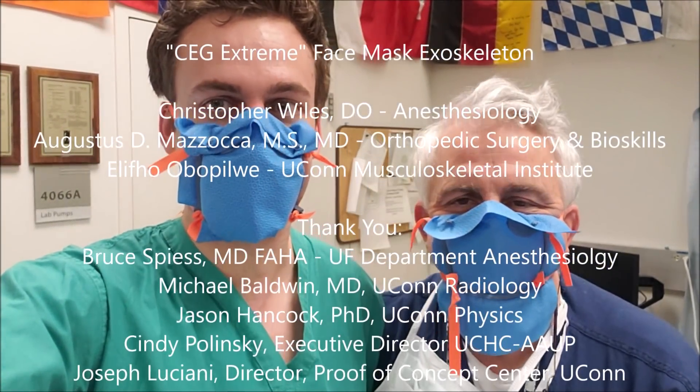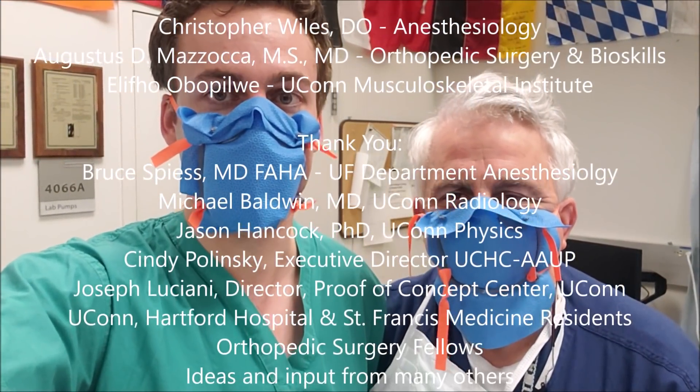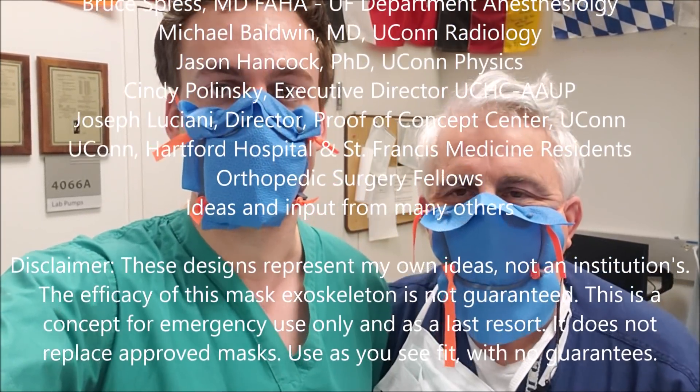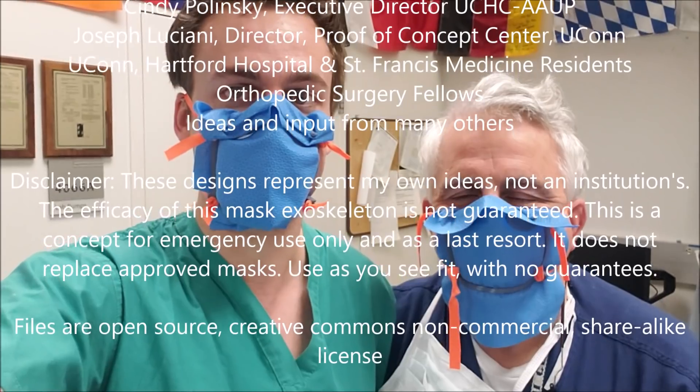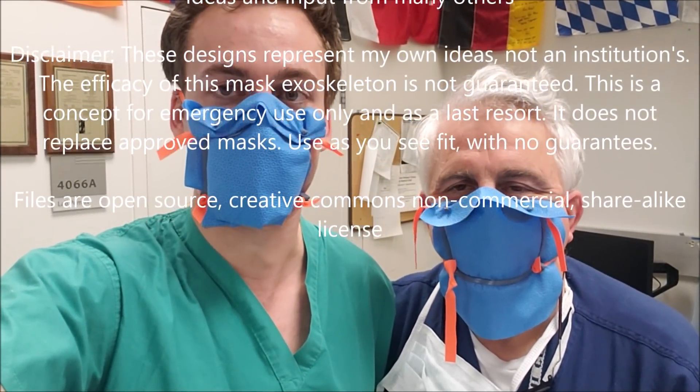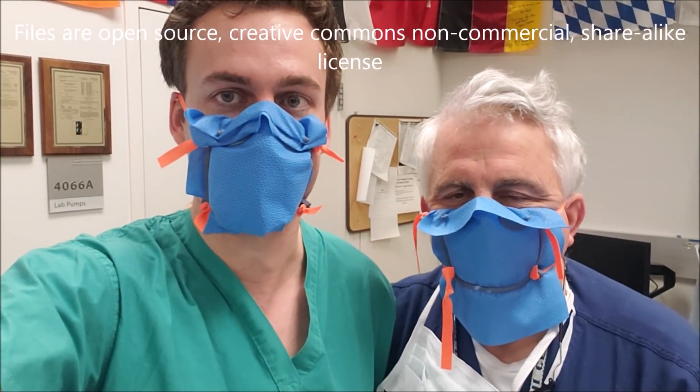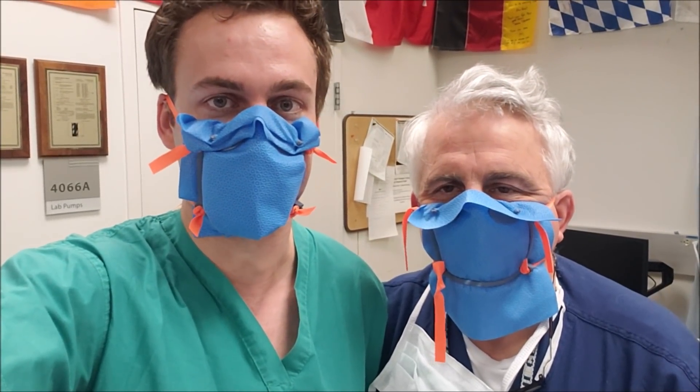We're really happy to be able to work with a lot of people on this, and we want to get it out open source immediately. Any revisions would be updated, and any ideas from anyone else would be welcome. Use this at your own risk, and understand that nothing is a perfect replacement for a real mask, but we're just trying to do the best we can to provide what we can as fast as we can to you.